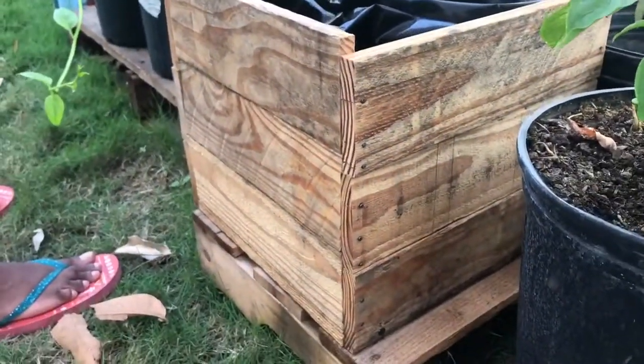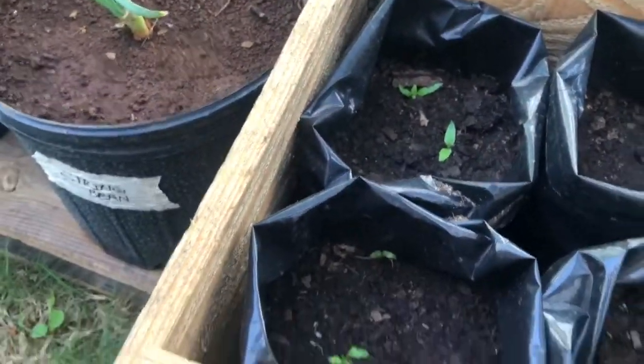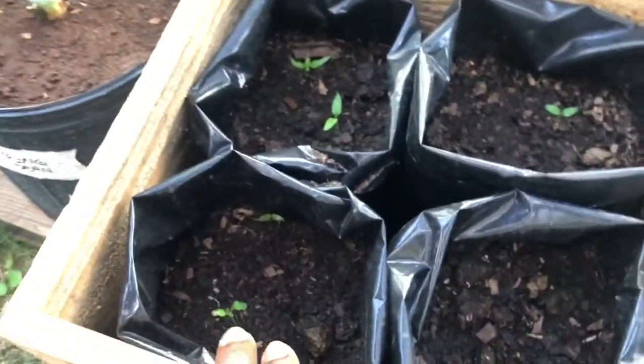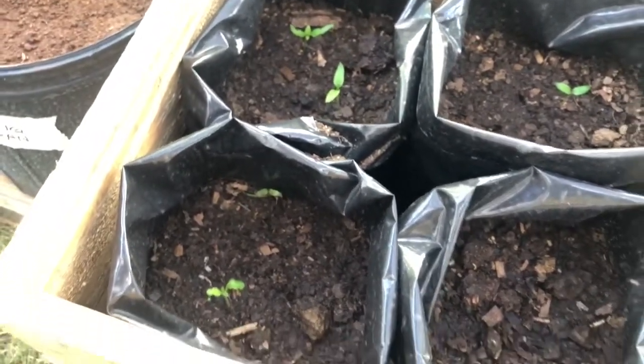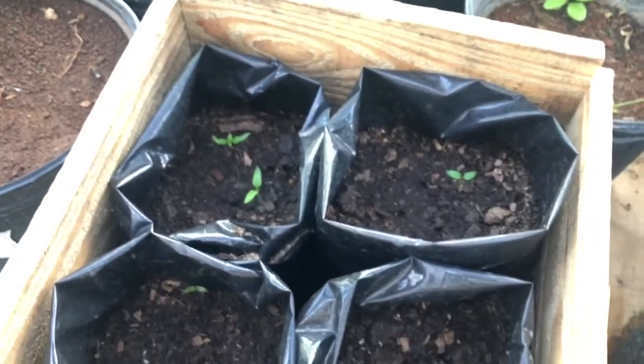This one is in the planter box that we made. How many did you plant? Three in each? Okay, so we're going to have a nice harvest of sweet pepper.